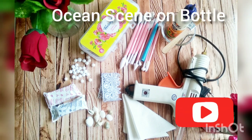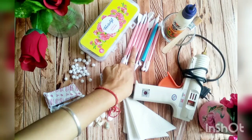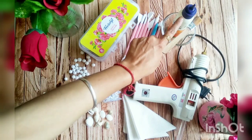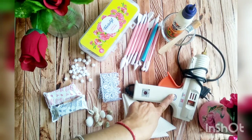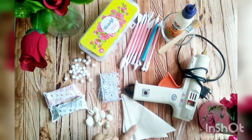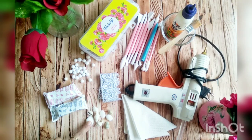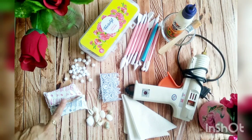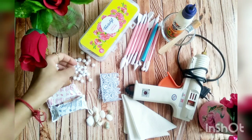So we need acrylic paints, molding tools, a bowl, favicol, a brush, a hot glue gun, tissue paper, any piece of lace, seashells which are optional, favicryl air dry clay, some thermocol balls, and a plastic bottle.